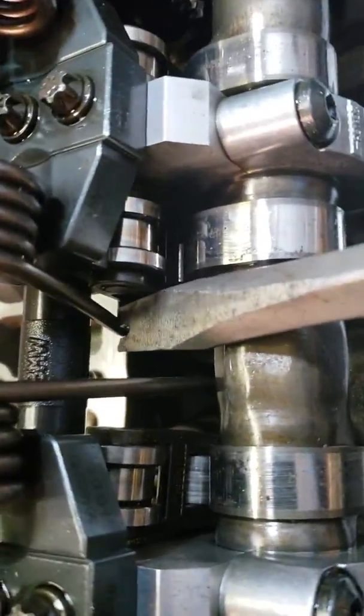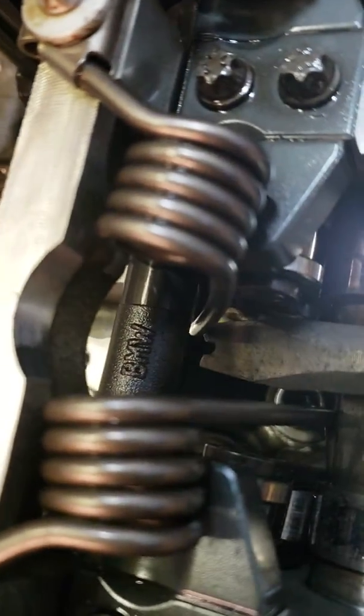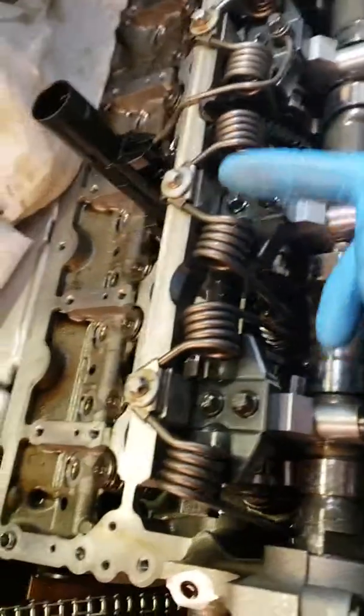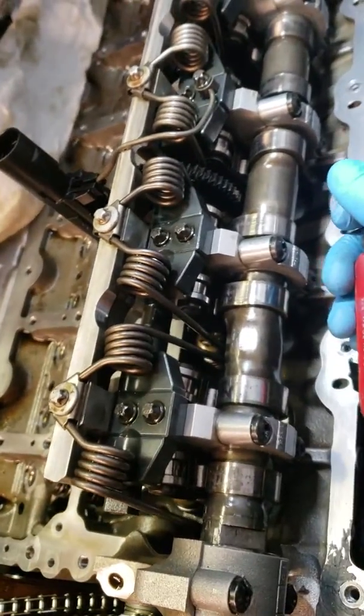So here I'll do this one. And that relieves most of the tension on this valvetronic spring, so now when I take this top bolt off it's not going to snap forward, or at least not as much. And that's it.